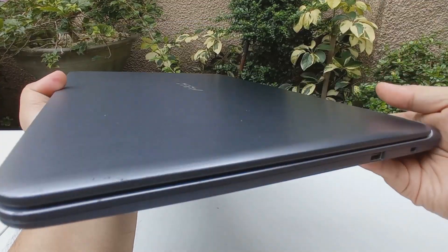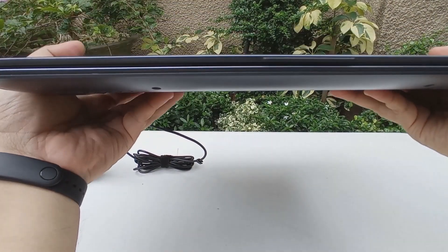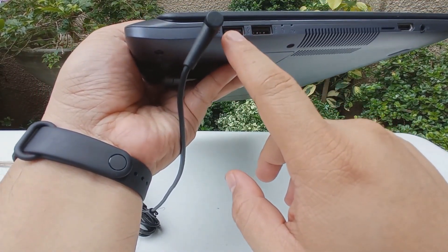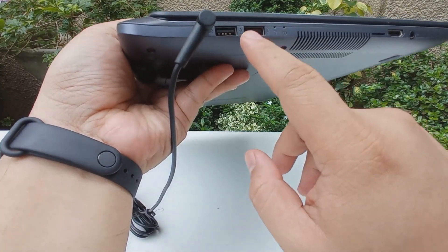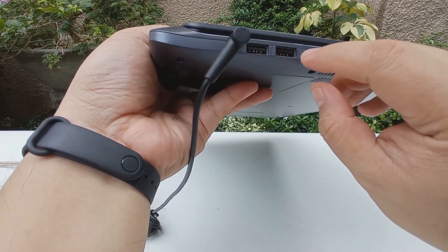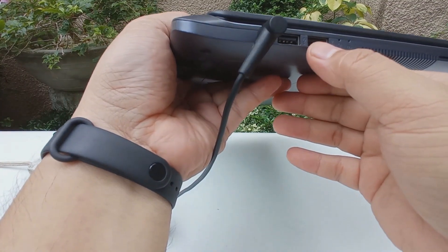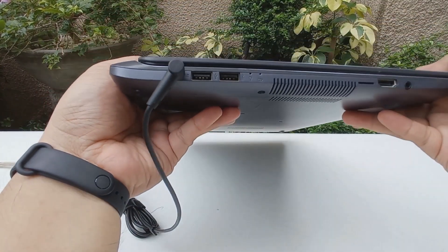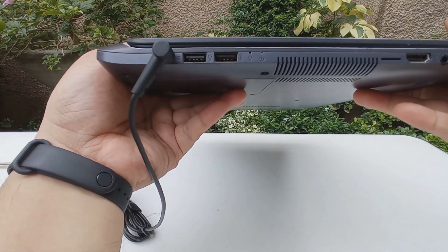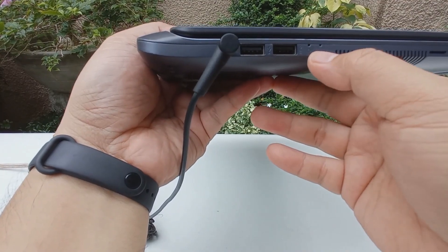On the other side is where you see the power port and two USB ports — one is 2.0 and the other is 3.0. You can identify the 3.0 by the 'SS' written next to it, which stands for SuperSpeed USB. So in total you only have three USB ports: two 2.0 and one 3.0. If you need more, you might want to consider getting a USB dongle.